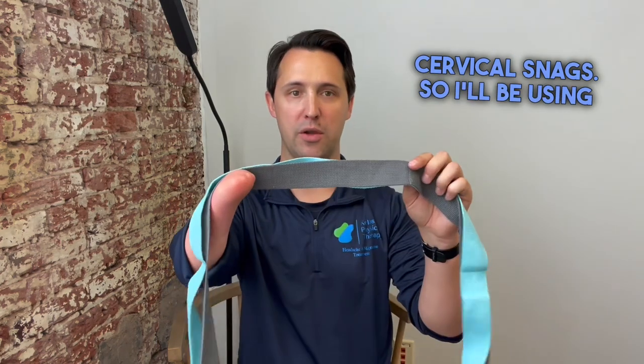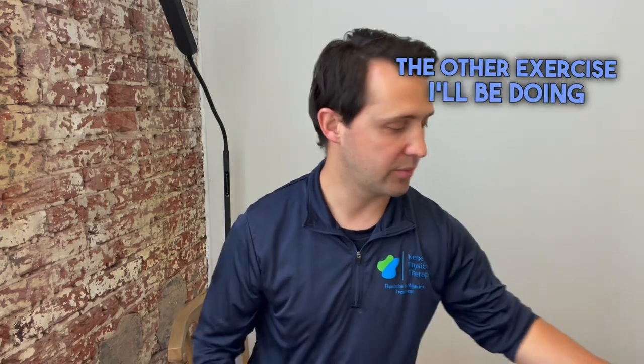Hello, I'm Dr. Sam and today I wanted to show you a couple exercises that I use with patients that have cervicogenic headache and cervicogenic dizziness. Two of them are mobility exercises called cervical snags, and the other exercise is for cervical proprioception where you use a laser pointer on your head to work on cervical positioning. I find that both of these exercises have been helpful with people with headache and cervicogenic dizziness.